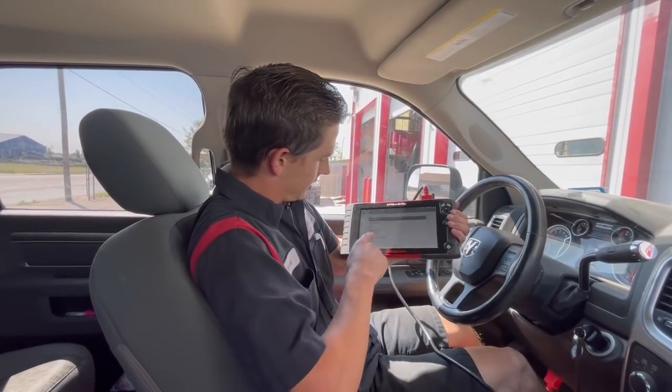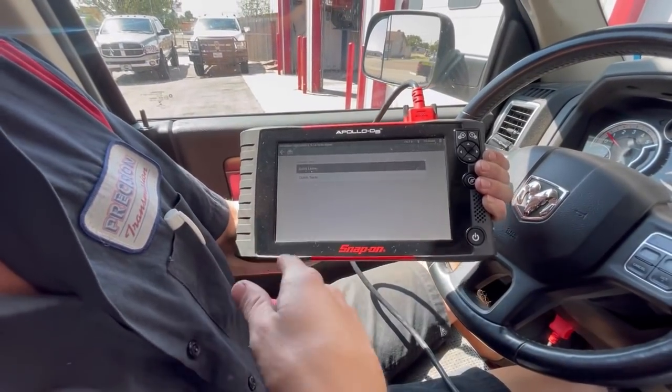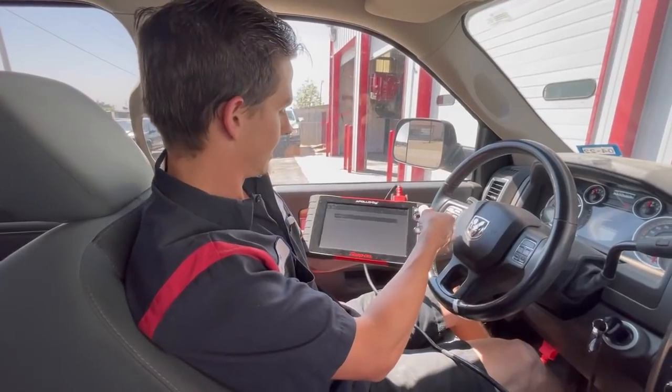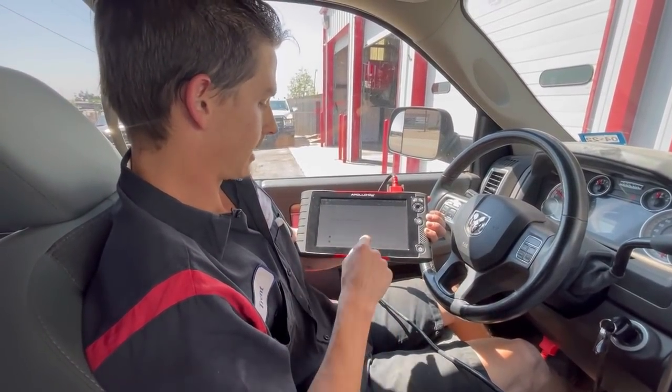Let me show you — we're going to go to System Test, then Quick Learn. We don't need to do a clutch pack test or see our CVIs; we're going to reset them. The scanner walks you through how to do it.